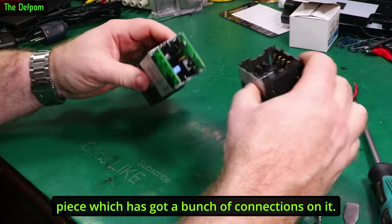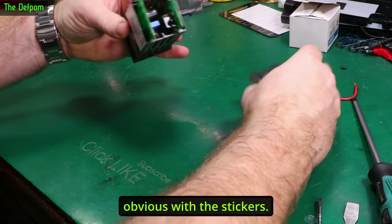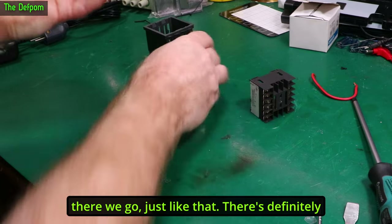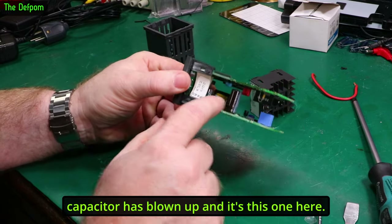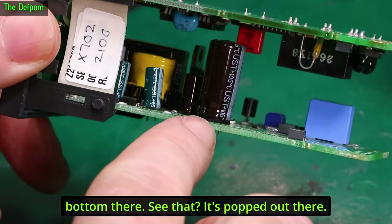There's a rear piece which has got about two connections on it — must not get these swapped over. I'm guessing this all slides out the front. There we go — just like that. There's definitely a lot of liquid in here. I do believe a capacitor has blown up, and it's this one here. See that bulge on the top and the extruded bottom there — it's popped out.